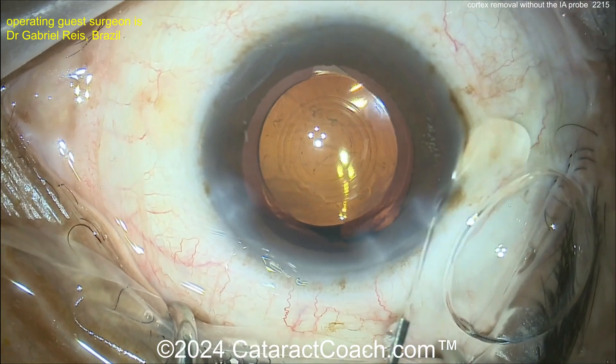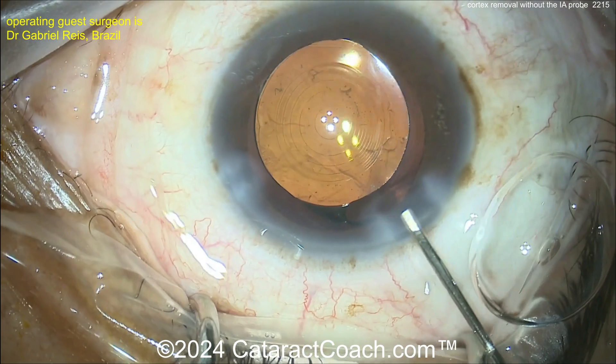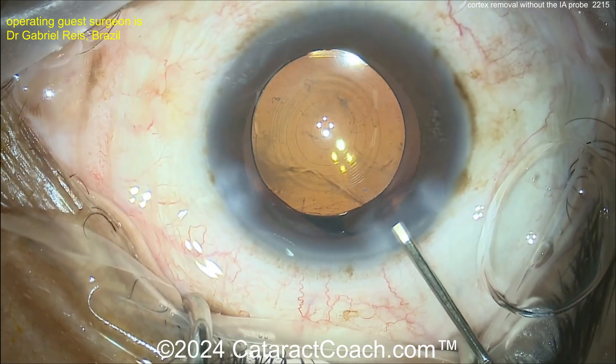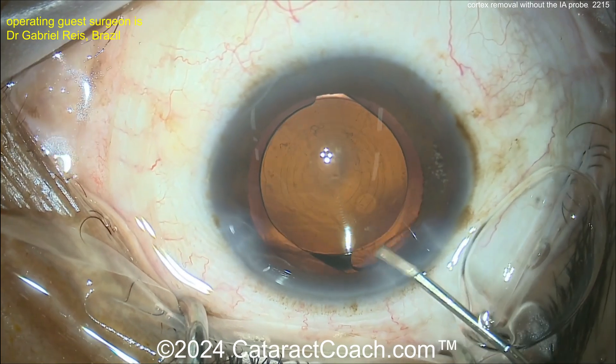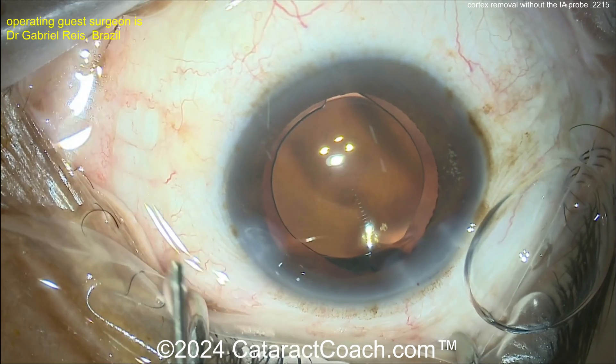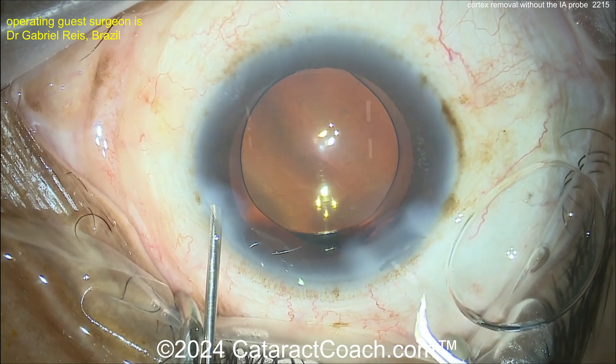It's not a perfectly clean capsular bag — there's still a little bit of wispy material there. That should melt off in the cascade of inflammation. But I'm wondering, is it easier to just remove the IA probe? I've seen other surgeons who've done a nice, beautiful cataract surgery without using an IA probe as well.